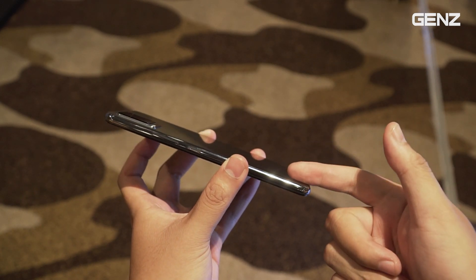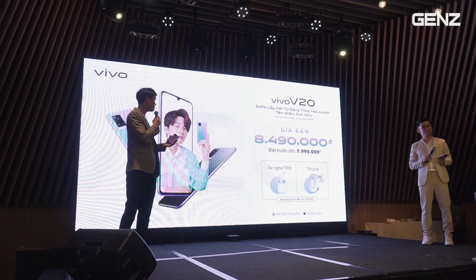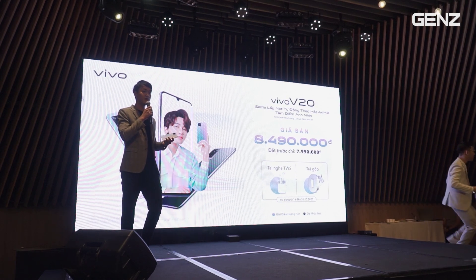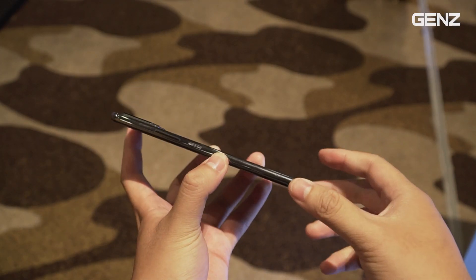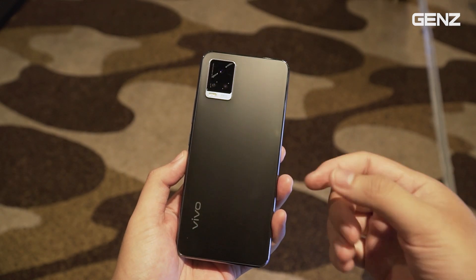Nói về mức giá thì con này có mức giá bán chính hãng tại Việt Nam sẽ là 8 triệu 490 nghìn đồng. Đồng thời các bạn cũng được giảm 500 nghìn đồng trong đợt đầu, còn 7 triệu 990 nghìn đồng. Đây là mức giá rất là ngon trong phân khúc chỉ 8 triệu với độ mỏng cực kỳ ấn tượng.